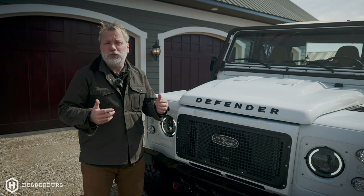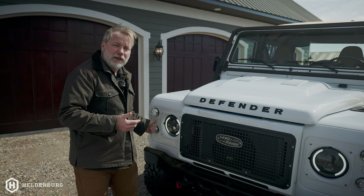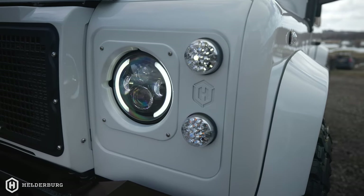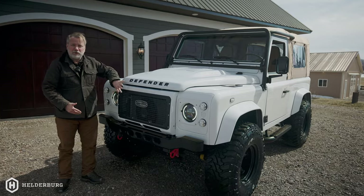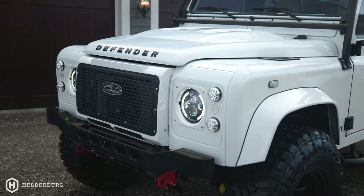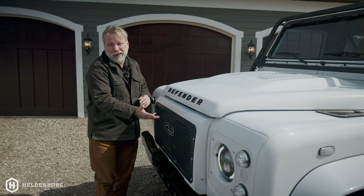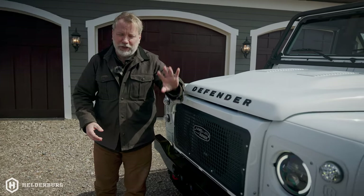Moving on to the headlight surrounds, which is really a staple you see in a lot of the Helderberg builds. This is billet aluminum, and then we CNC it with the Helderberg logo. Then we have the clear LED lights, which are for the turn signal and the marker light. Moving on, we did an aircon nose — it's a bump out — to create more space for the air conditioning condenser, the fan, and all that. But it also gives it a nice little impact and is just a design cue. And then we did the different grill, which I call the barbecue grill, which I definitely like.